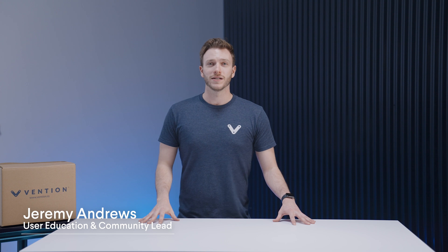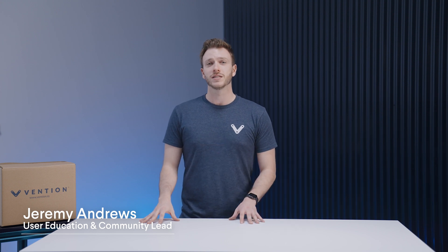Hi and welcome to the Vention Assembly series. My name is Jeremy and I'm the Education Lead here at Vention. Today we'll be going over a few things to help you get started with your first Vention assembly process.